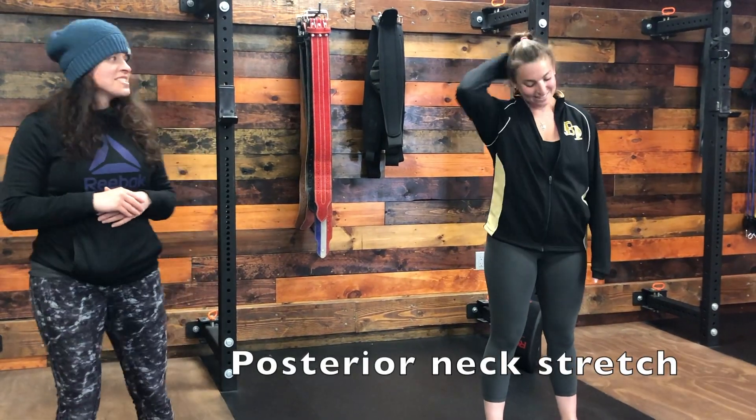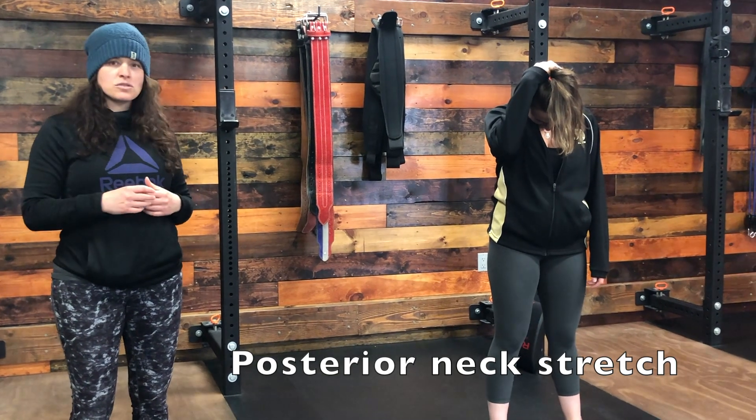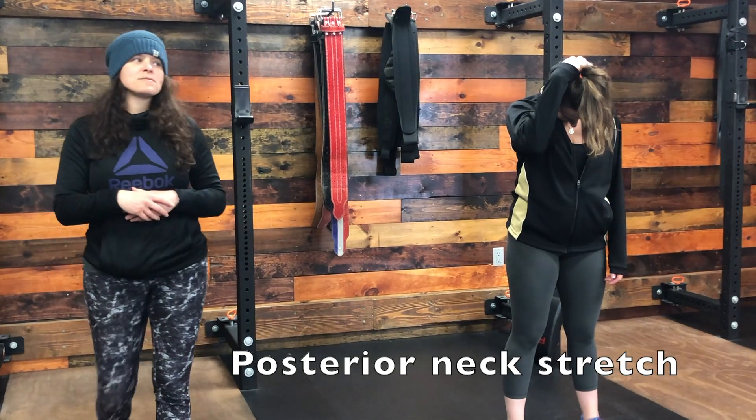After the lateral neck stretch, you're going to do a posterior neck stretch. You're going to grab behind the head and pull down, and again push the shoulders away in whichever direction you're pulling to get an extra stretch.